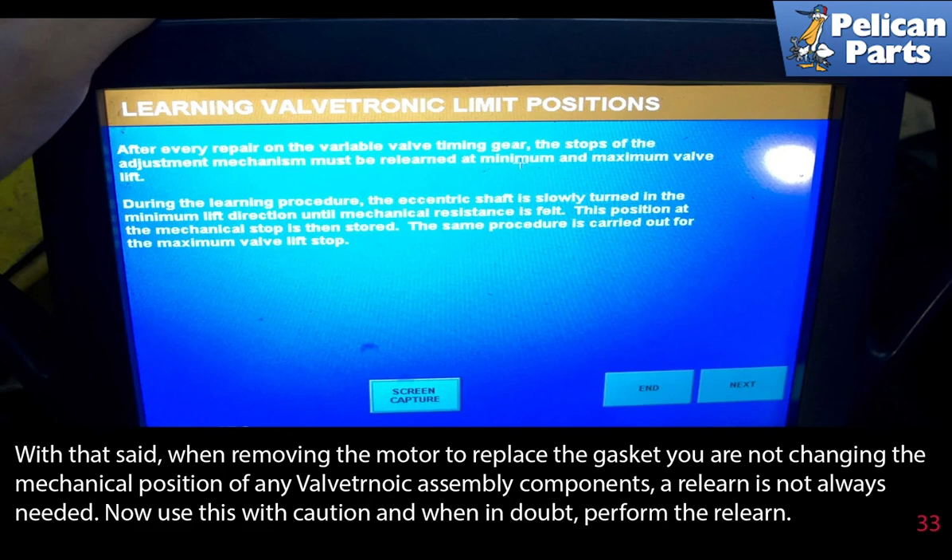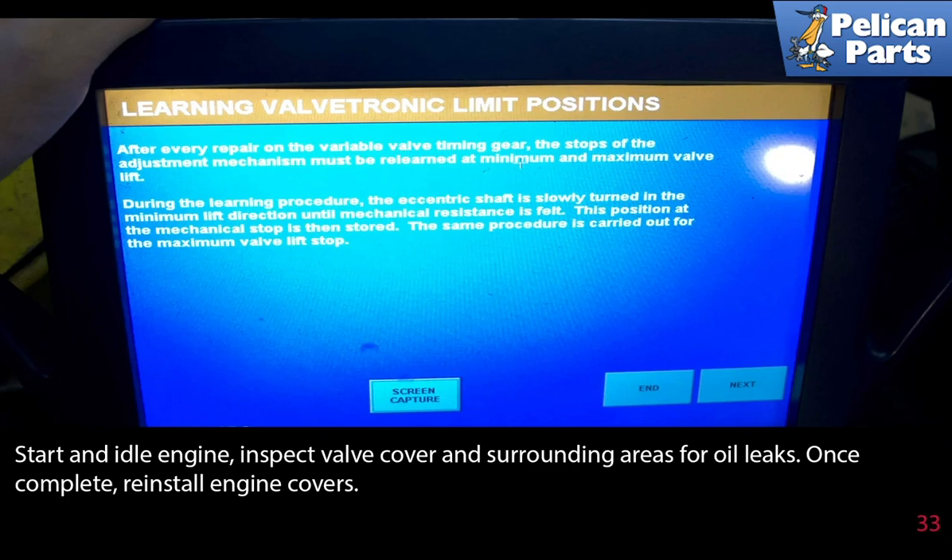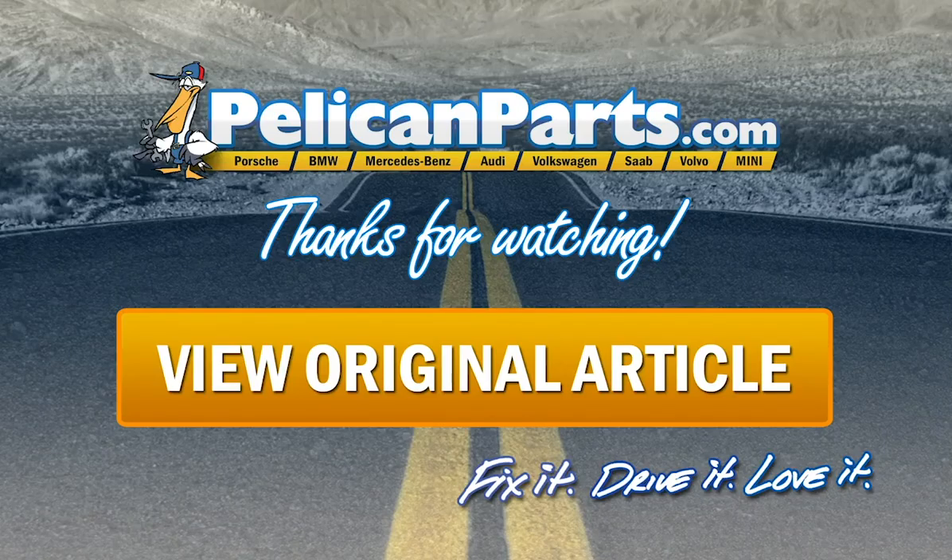With that said, when removing the motor to replace the gasket, you are not changing the mechanical position of any valvetronic assembly components, so a relearn is not always needed. Use this with caution — when in doubt, perform the relearn. Do your research and check with up-to-date repair information before beginning. Install the remaining items in reverse order of removal, ensuring all wiring harnesses are properly connected and routed as before. Start and idle the engine and inspect the valve cover and surrounding area for oil leaks. Once complete, reinstall the engine covers.